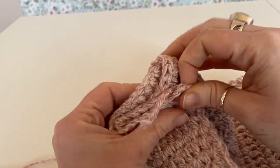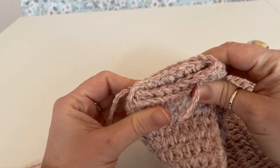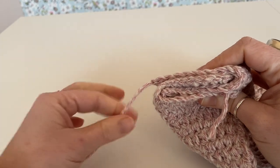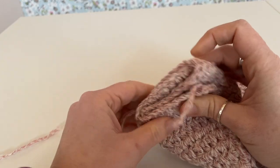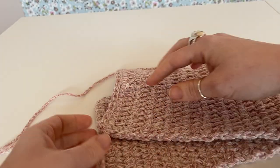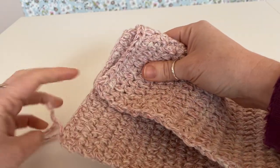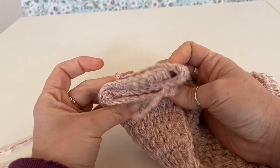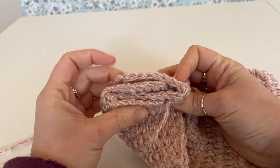Then we're going to use this long tail to stitch it together. I'm going to thread my tapestry needle, my darning needle, and then show you how to sew it together. One more time: fold it in half, put it at an angle, nearly in the middle — this part goes to the back and this part comes to the front — and you have your layers like so.